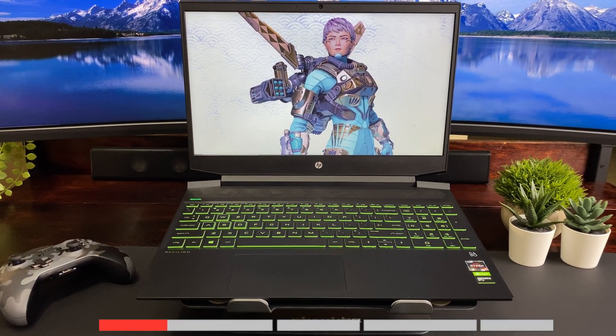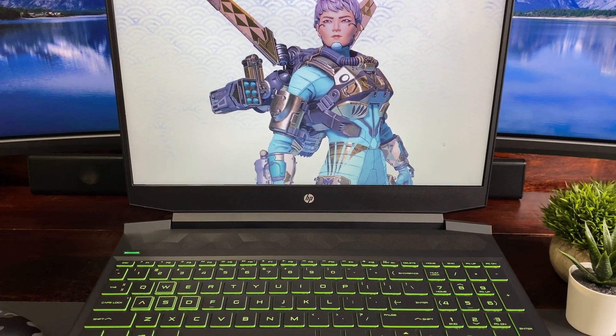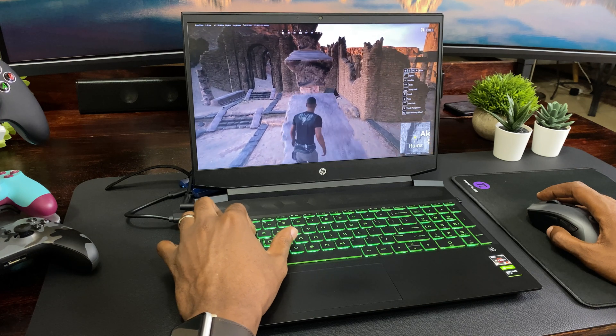As usual, you can find timestamps below if you want to go directly to a particular section. It has gaming in the name, so this should be a cakewalk, right? Before we get into that though, let me tell you about this laptop.